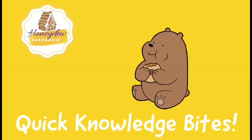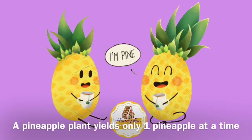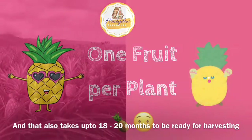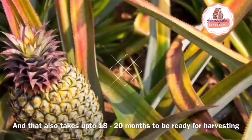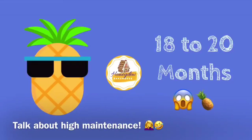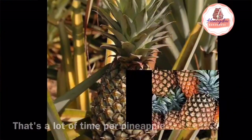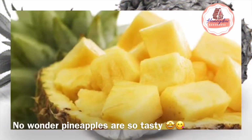Let me tell you an interesting fact about pineapple. One pineapple plant can only produce a single fruit in its lifetime, and it takes 18 to 20 months for harvesting. So think about how much time goes into one single pineapple — but I am sure it is worth the wait. Pineapples are so tasty!